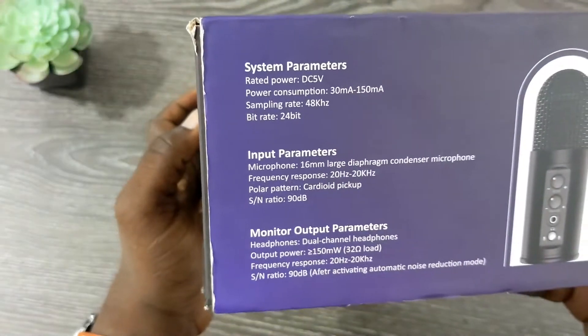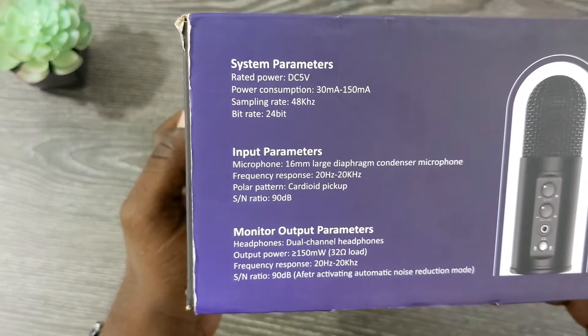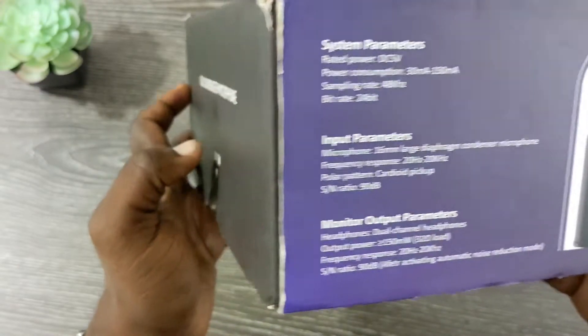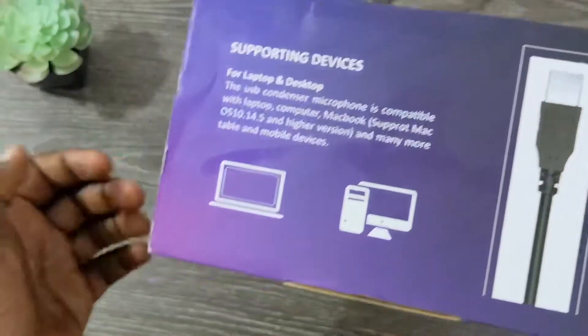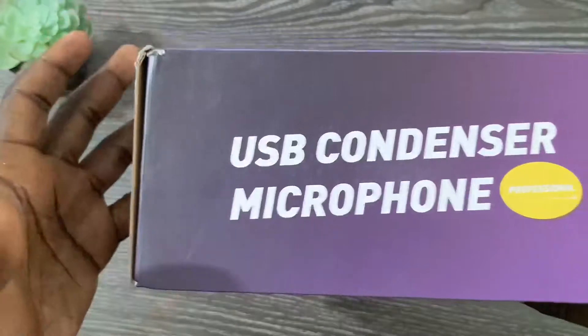On the side are all of your general specs. I'm not really into audio like that, so these specs are pretty much gibberish to me. But I did notice it has dual-channel headphone support, so it will be stereo sound. It just says USB condenser microphone again. This is a USB microphone, so you can connect it to your MacBook or Windows computer.